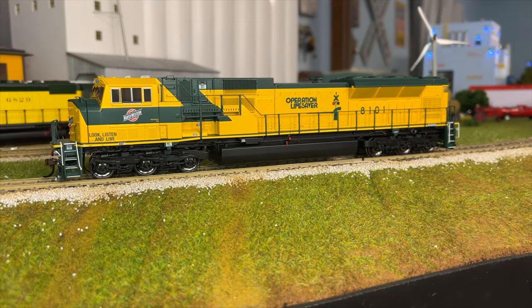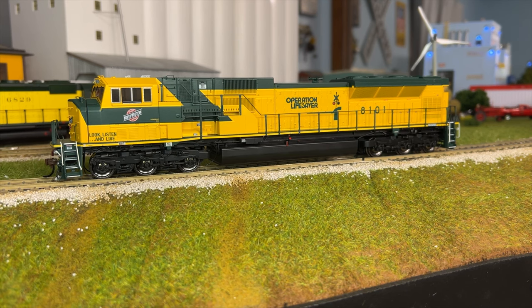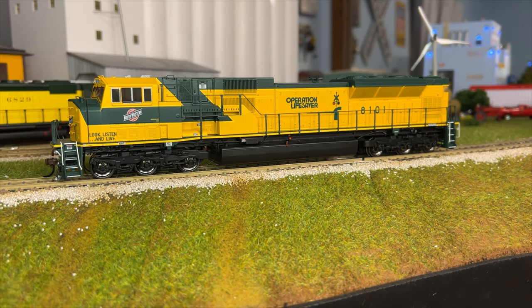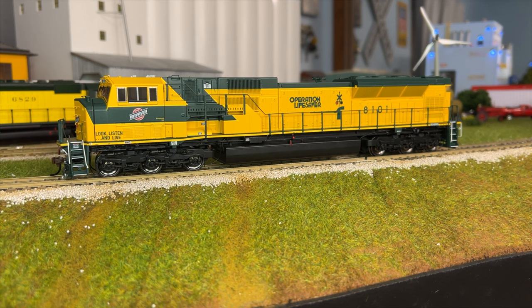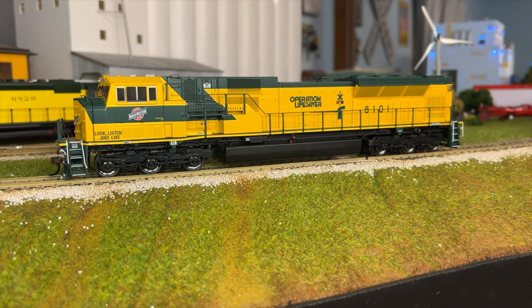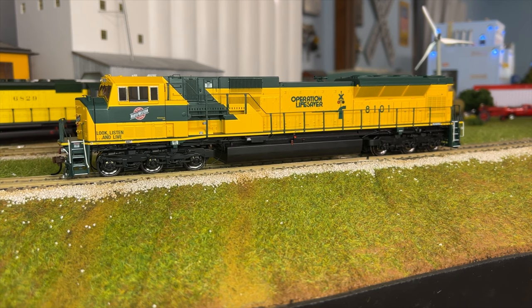We're going to apply some track power and let you hear the startup sequence, then go through a few of the sounds on it. It's a nice sounding locomotive. We'll get the headlights and all the lighting turned on. Here's the horn — sounds nice.